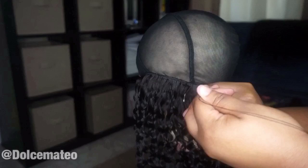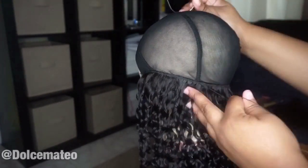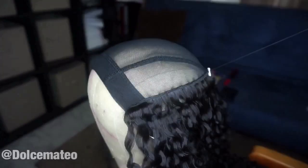So that's pretty much all that I do — I sew from side to side. I won't be cutting wefts, so I do the flip-over method. I believe I showed you guys that in this video.